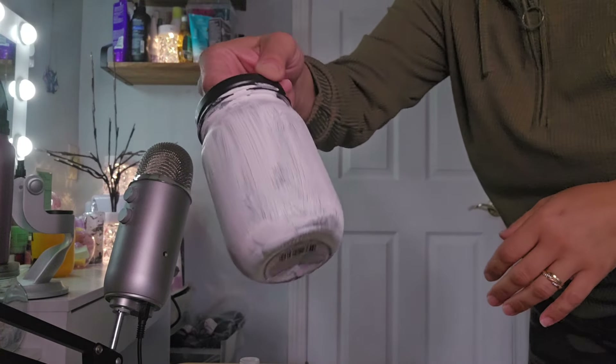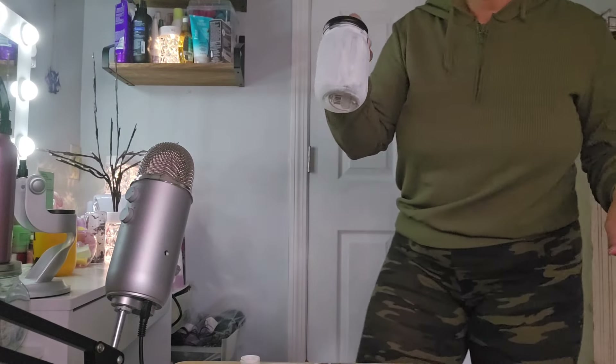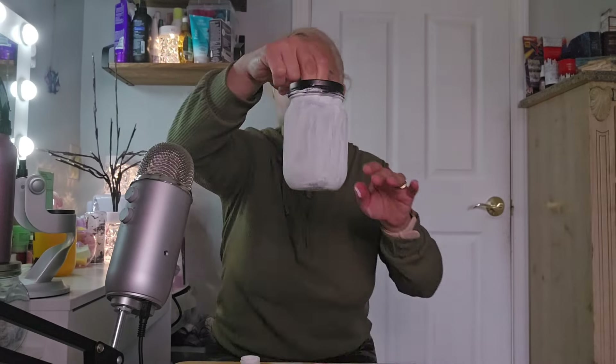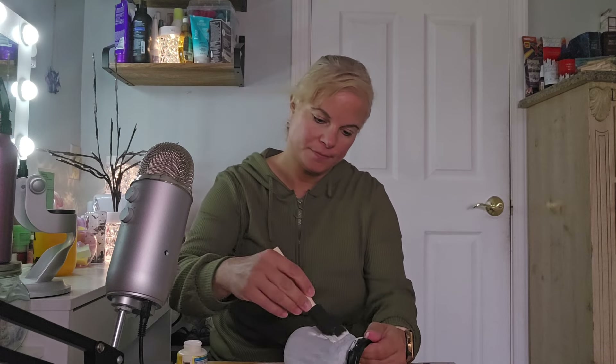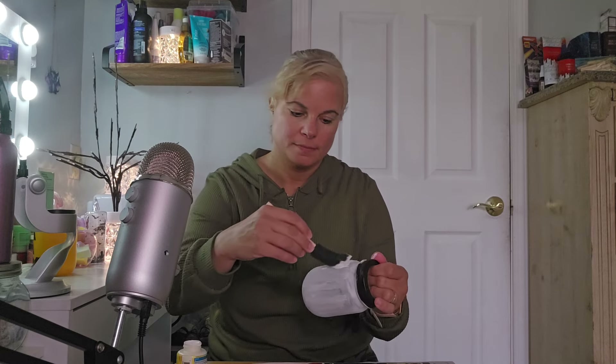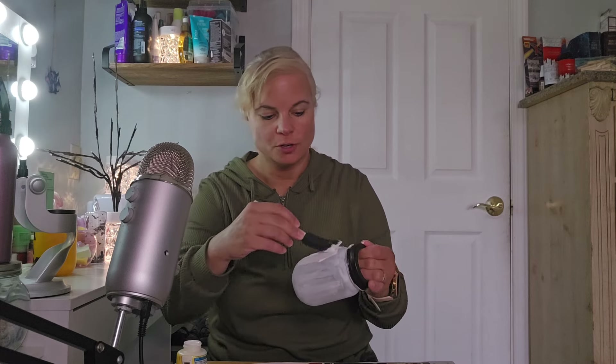Coat number two is dry. Now we're gonna start with coat three. This time I'm just gonna squeeze it out onto the thing itself. Who knows, maybe third coat's the charm — we'll see.